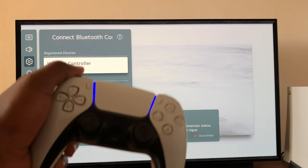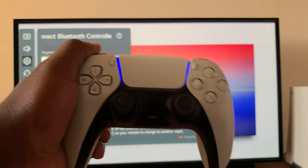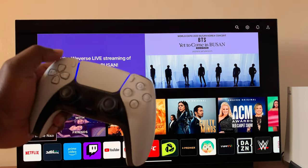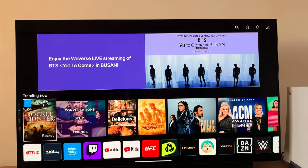And now the wireless controller is connected, as you can see. The controller light is now steady, which means it's been connected to a device. And that's how you can connect a PS5 controller to your LG Smart TV.